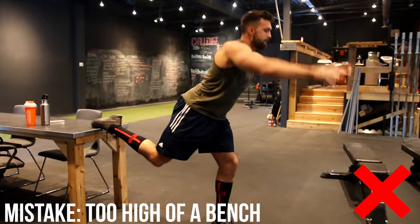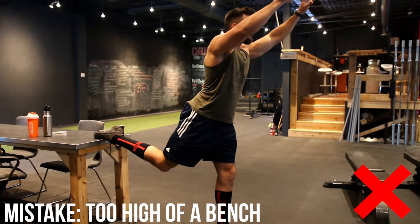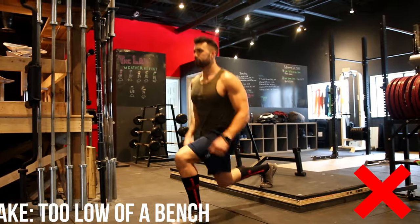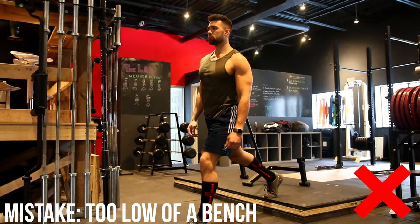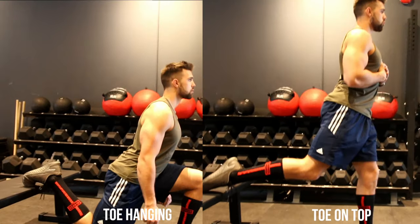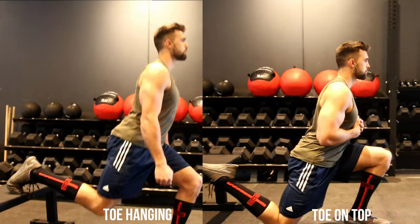The next common mistake is doing it on a bench that's too high or too low. It's going to make it awkward and either cause you to lean way forward or lean way back — similar to those first two mistakes — switching the tension to the knee and the hip flexor. The easy fix is to do either an A or B stance. With your toe hanging or your toe on top, these two tend to work best. It'll take some practice as balance is a little awkward, but you'll get it down.